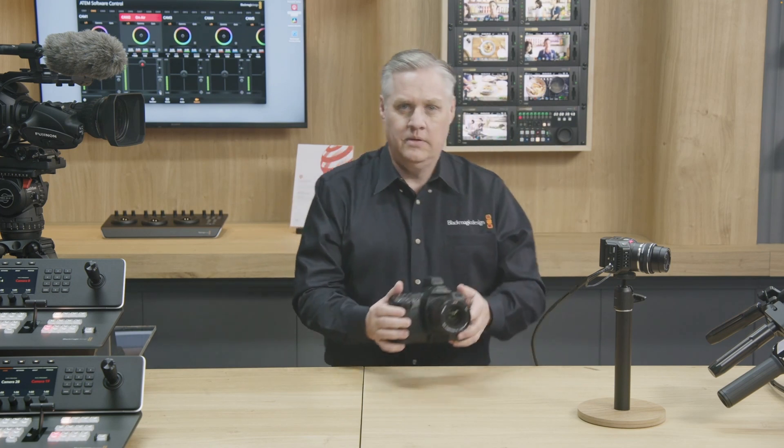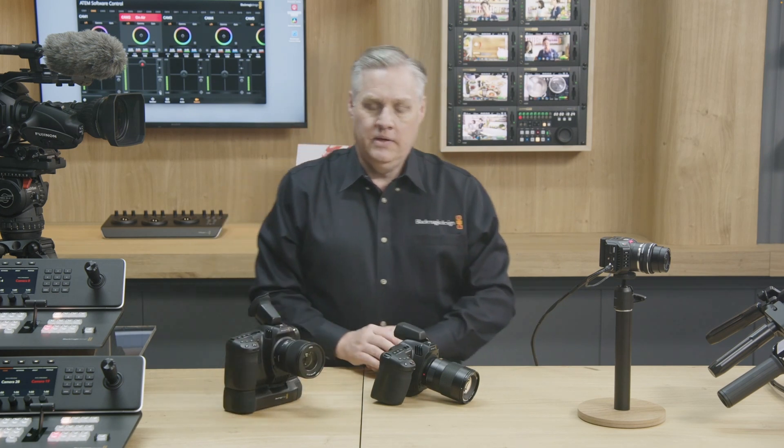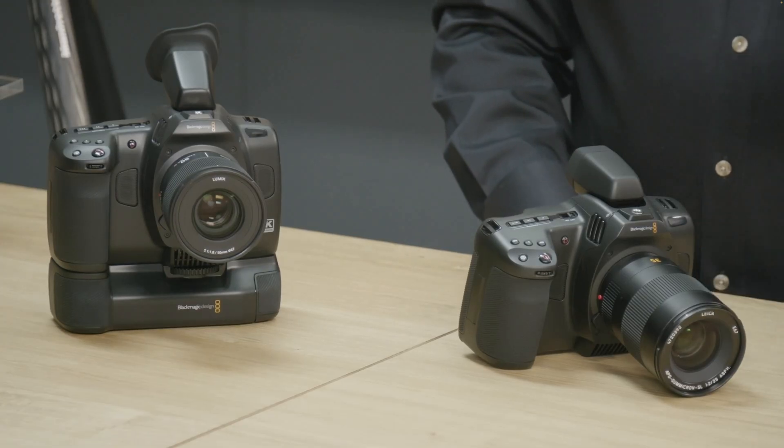Now we come to the big camera announcement: the Blackmagic Cinema Camera 6K. It is a full frame camera with an L-mount, though L-mounts can of course be adapted to EF and all sorts of lenses with adapters. It looks very similar to the Pocket Cinema Camera 6K — it has the same flip-out screen, though it is not as wide. It looks very interesting. One thing missing is the internal NDs, which I love on the pro camera — it's so nice to have internal NDs but that's not going to be in the new 6K version.